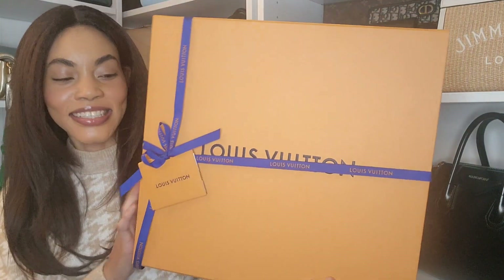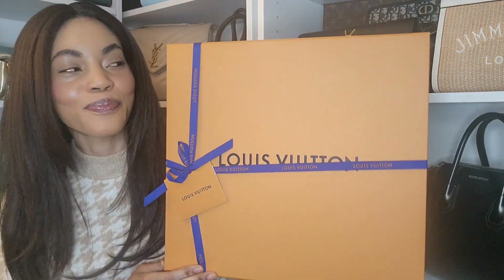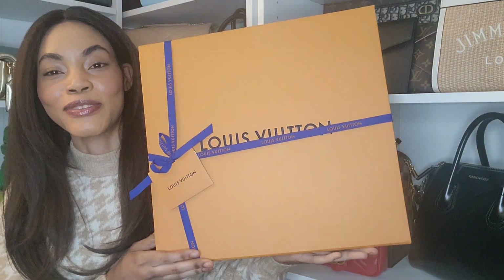So let's get her going. As you can see it is a big box, so it is a big item. It is a Louis Vuitton Neverfull. We all know what happened with the story that broke a few months back — Louis Vuitton decided not to discontinue it per se, but they limited stock so you can no longer buy it in store and you have to go on a waitlist. That's how they got me.